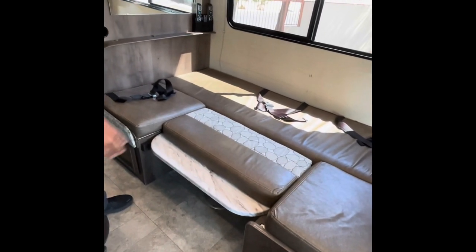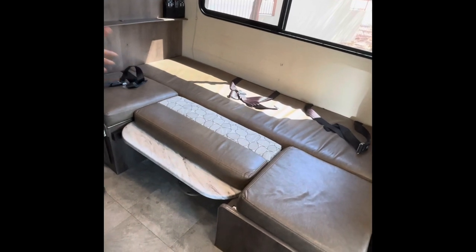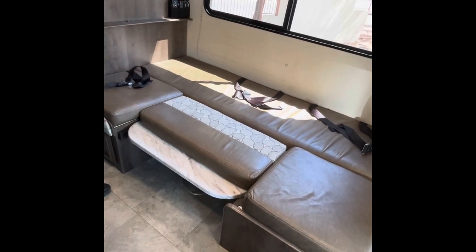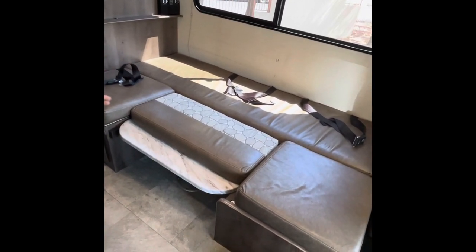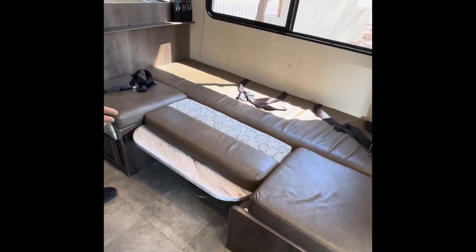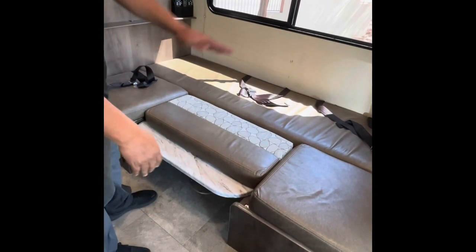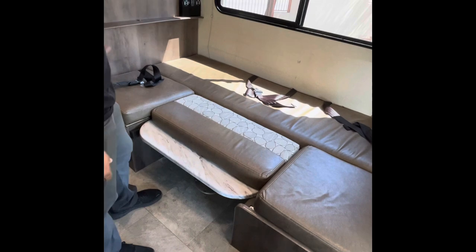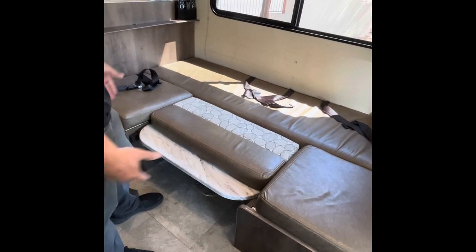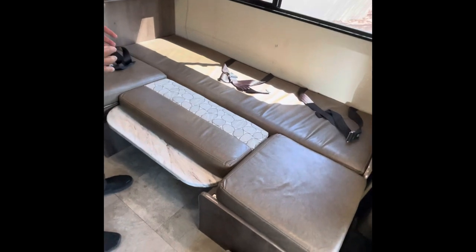A lot of times when you're using these RVs, especially this one, if it's a small child or somebody who doesn't need this whole space — because it is kind of a hassle to build this whole thing and put it back together in the morning — the best thing to do is just use that back space, remove those back cushions, and use that really nice comfortable padding back there. Leave the dinette setup.